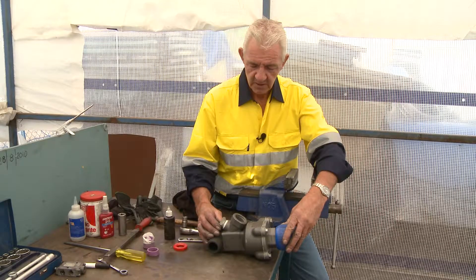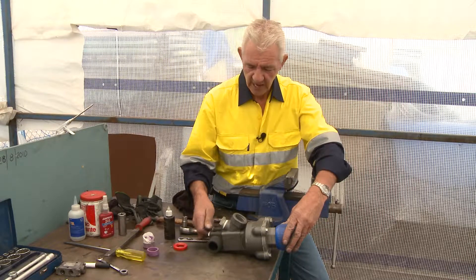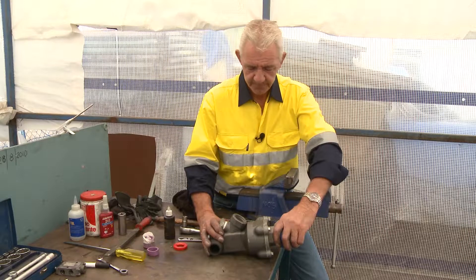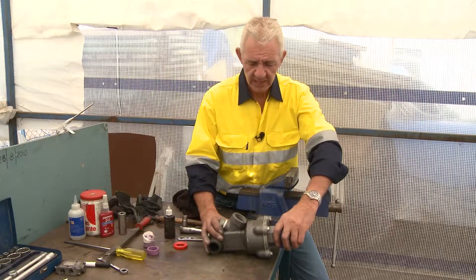This is a Thompson valve and I'm going to show you how to repair it. How do you know it needs repairing? There are two factors here.